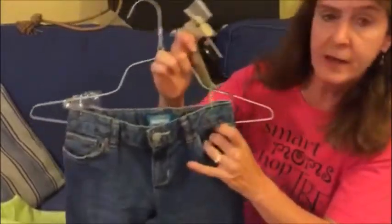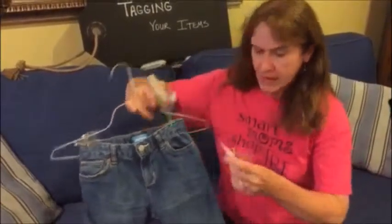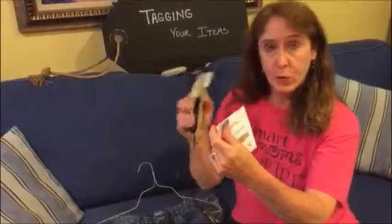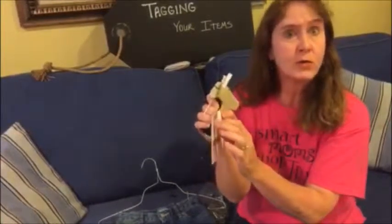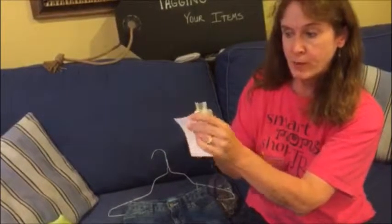We cannot sell items that have a hole in the item. As you're tagging, if you're going to use a tagging gun or even if you're using safety pins, if you put a piece of tape over the top of the tag, it will hold the items much better.